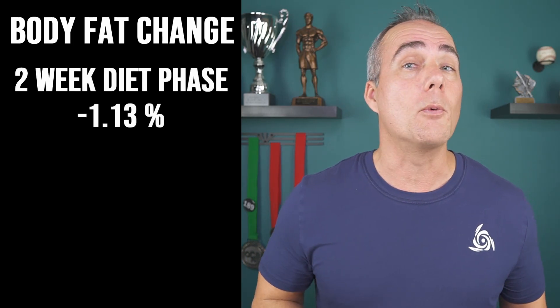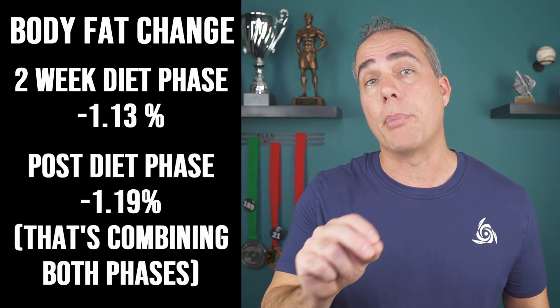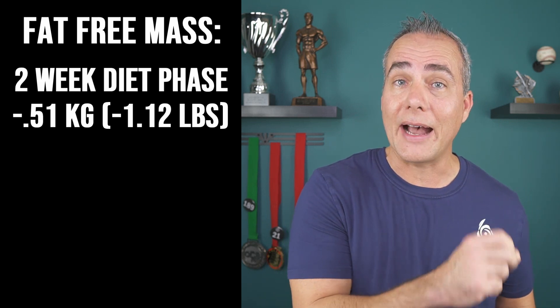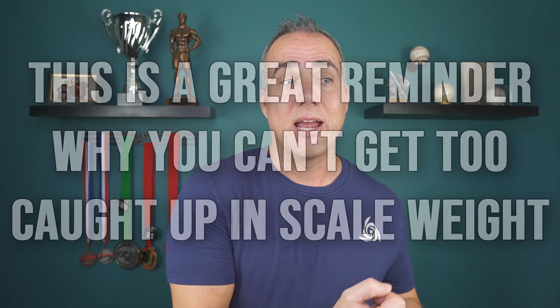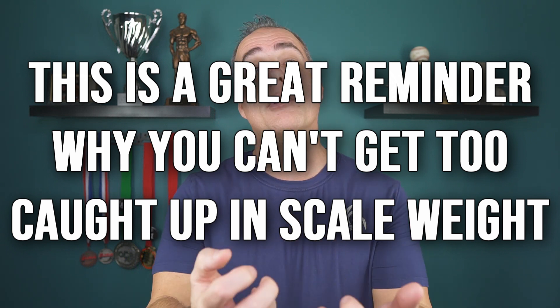Body fat was reduced by about 1.13% during the two-week diet phase and was actually slightly lower in the post-diet phase at 1.19%. Fat-free mass was reduced by 0.51 kilograms during the diet period but returned to baseline in the two-week post-diet period. Fat-free mass includes everything that's not fat — muscle, bone, skin, hair, organs, water, everything. Since carbs were significantly reduced, they lost glycogen and water during the diet, which got replenished in the post-diet period, leaving them with the same fat-free mass but reduced body fat.